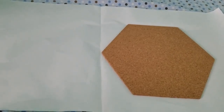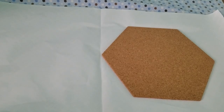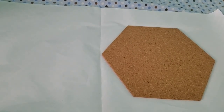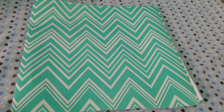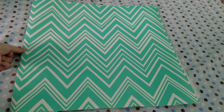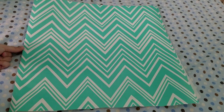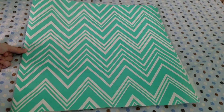You will put your paper upside down and then have your pin board on either side touching the middle. You will then fold it over. After you fold it over, you will need to make sure that the point is right on the corner.